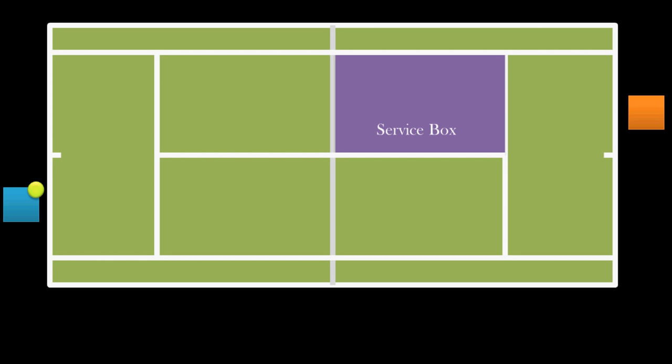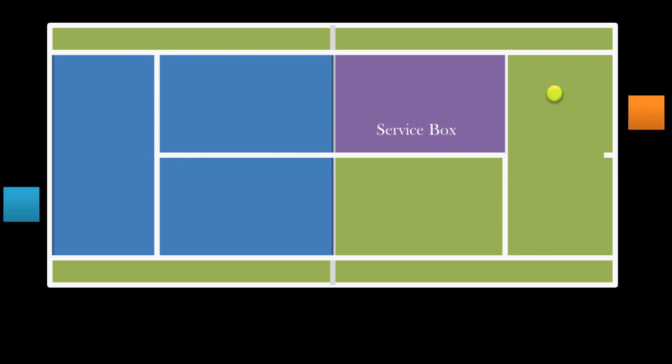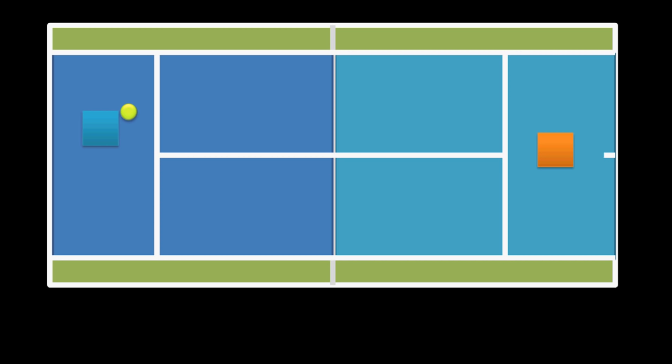Now at this point, the other player will be able to return the serve by hitting it anywhere between the single sidelines and in front of the baseline. The service lines don't matter to him because he isn't serving. And then our server would receive the ball and hit it back. This time, just like his opponent, he can hit it anywhere on the other side of the court. If at any point the ball was hit outside the sidelines, into the net, or over the baseline, the other player would get a point. A player would also get a point if their opponent allows the ball to bounce more than once, and you can only hit the ball once to get it back over the net.